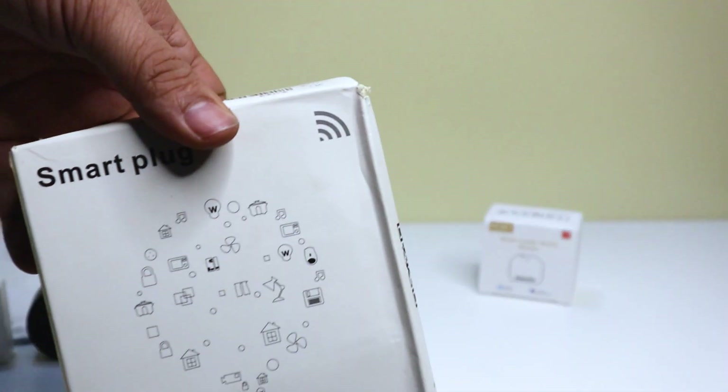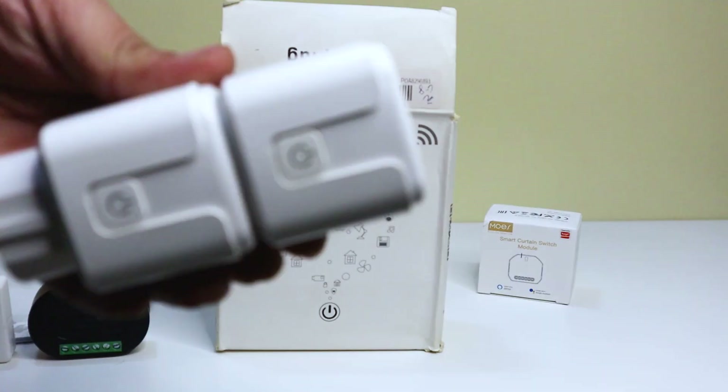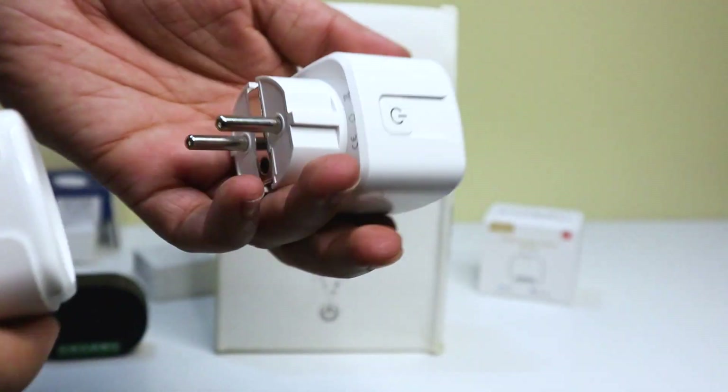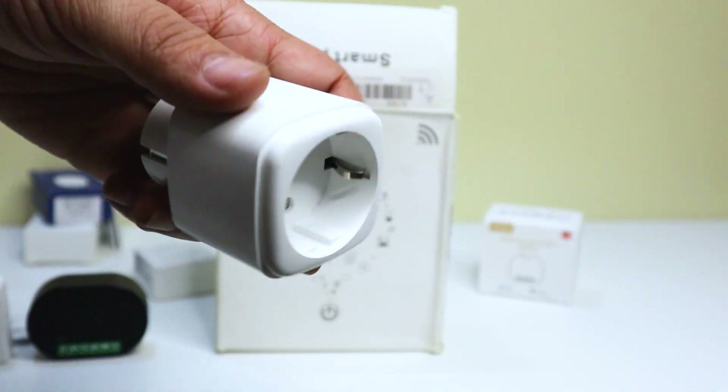The fourth product is the Wi-Fi smart plug socket. This is a smart plug that can be used to control any electrical appliance in your home. It can be controlled from anywhere in the world with your smartphone or other device. It also has a power monitor that can track your energy usage.